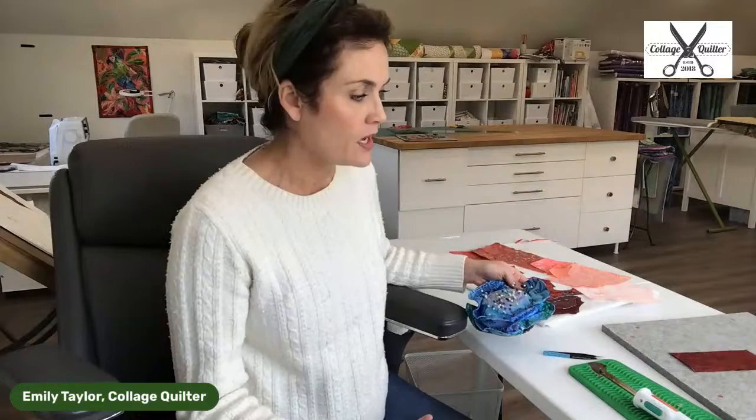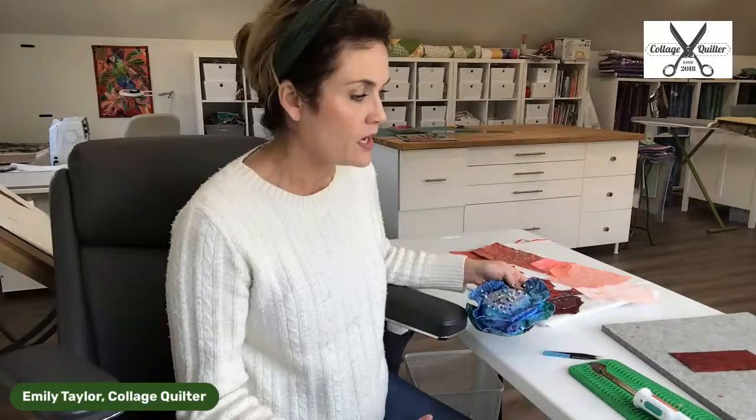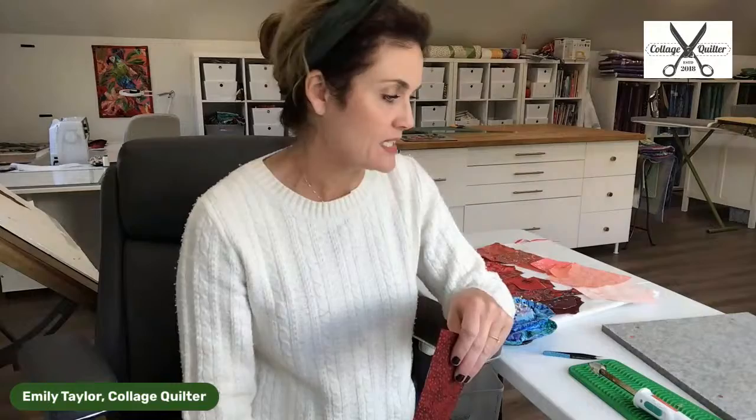Someone asked about the trick for not getting Steam-a-Seam on your iron and other things. Make sure that you trim the Steam-a-Seam so that it doesn't hang over your fabric. When you're preparing your fabric, trim it right to the fabric edge — that would be my biggest suggestion.